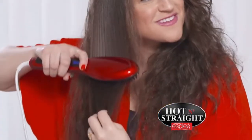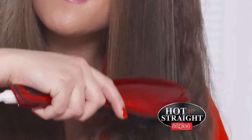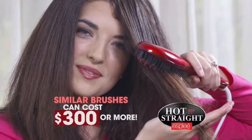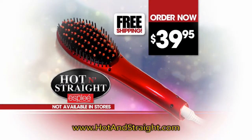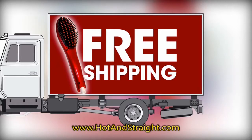Just imagine you, too, can get the style, shine, and fullness you have always desired by just simply brushing your hair. Look at the difference. Order your Hot & Straight Brush by Esplay today for only $39.95. Similar quality brushes can cost $300 or more. Order now and get the Esplay 90-Day Satisfaction Guarantee. We know you'll love it — we'll even ship it free.